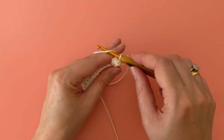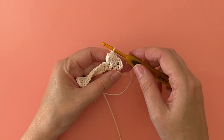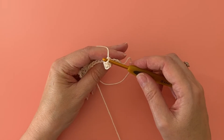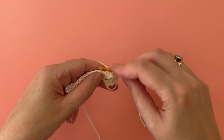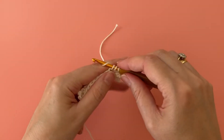Finish the popcorn stitch by making a chain one — this will form the top of the stitch that you'll work into on the next row. Space out your popcorn stitches by working a treble crochet stitch into each of the next two stitches.